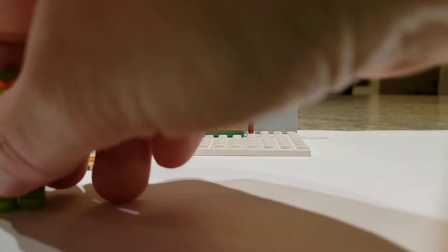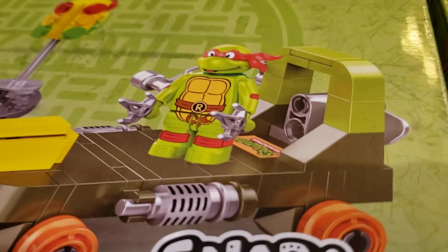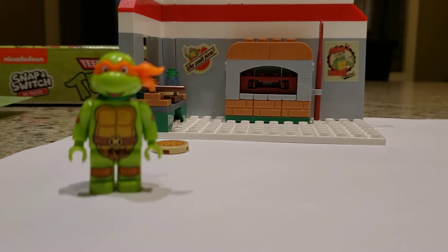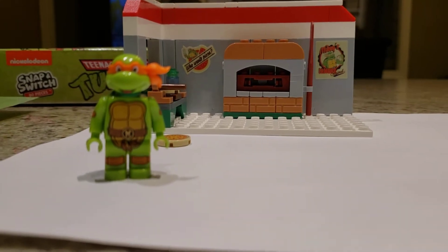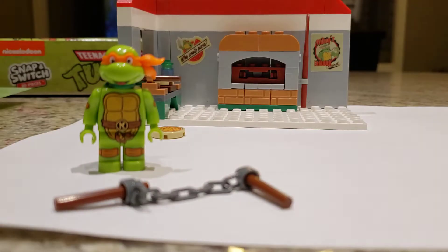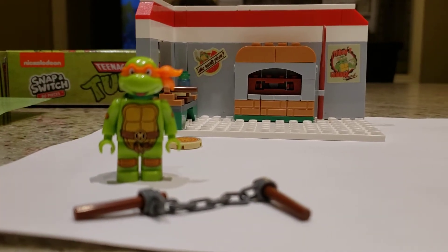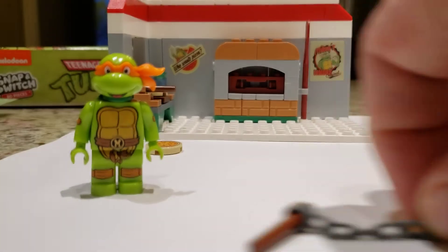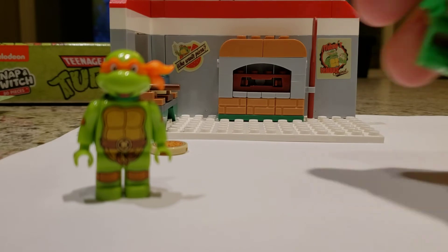One thing we did notice is we have another set that contains Raphael and he has his twin psi weapons. However, Mikey here is completely lacking his Okinawan nunchaku — or nunchucks, to the uninitiated. We threw in some regular LEGO pieces for him. I guess his focus is on cooking pizza and serving those up, so they didn't include those in the set.